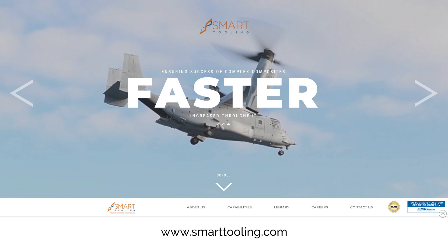Learn more by visiting our website at www.smarttooling.com.